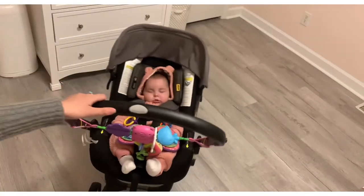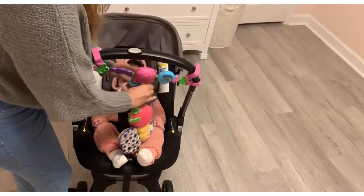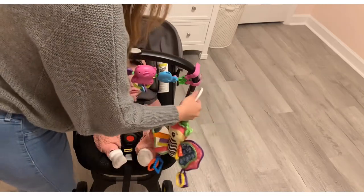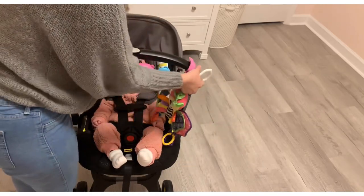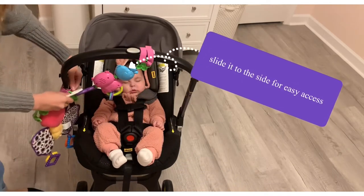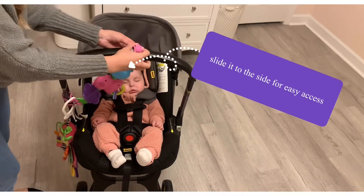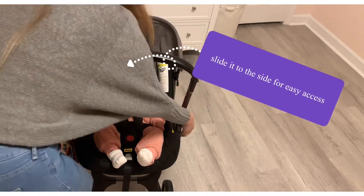When I'm out and about and I want to take her out of the car seat, I just slide the toys to the side and put the butterfly on the end so I can take her out easily. I'll demonstrate this in a bit.